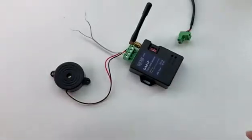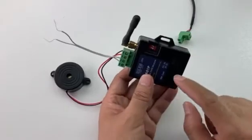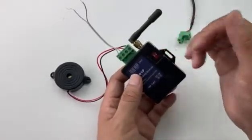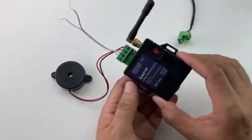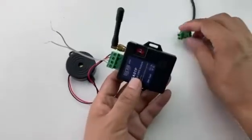Now the battery is already on the board, but the box doesn't power on because the switch is at the off side. If we move it to the on side, the device will be powered on. Now we start to power on the device to test.